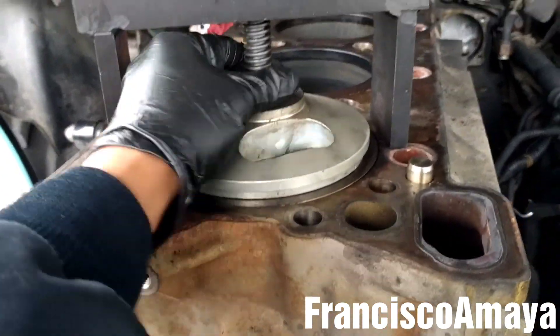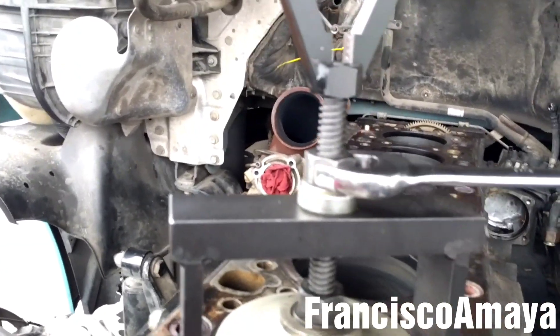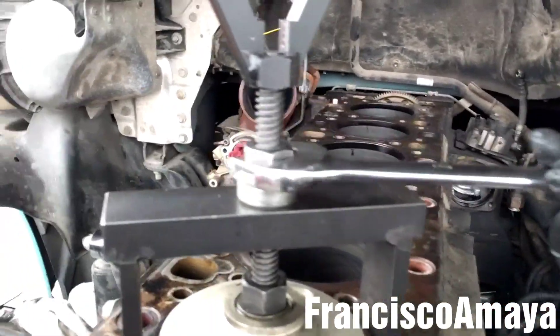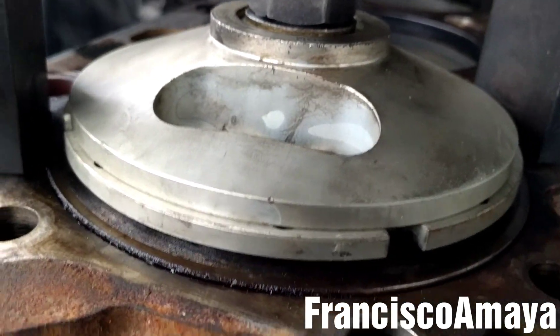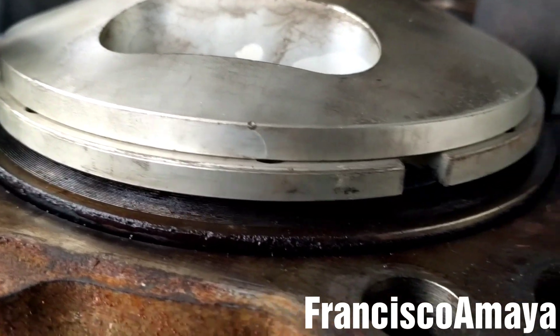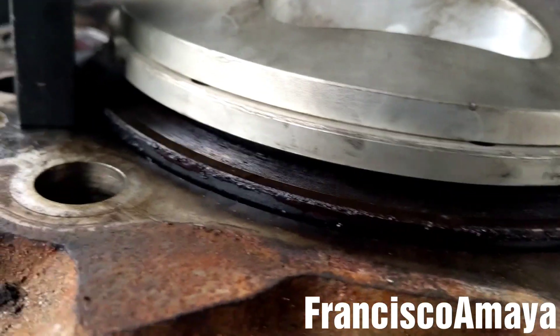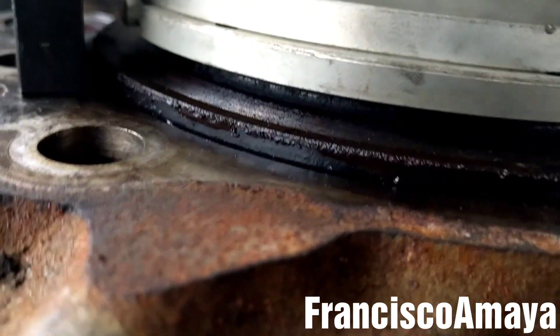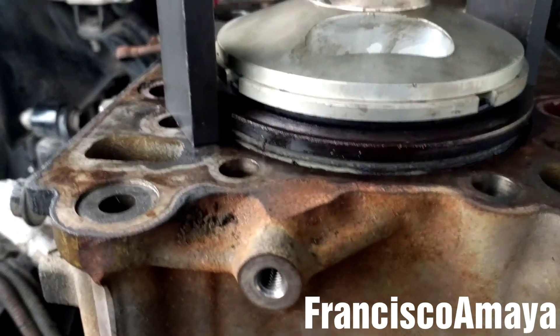I'm going to tie this until it gets completely tight, and then I'm going to pull it. Now that this one is tight, all I have to do is rotate this with the tool. It's not hard at all. I will continue doing this until the cylinder liner is completely off — as you can see, it's almost removed, almost all the way out.